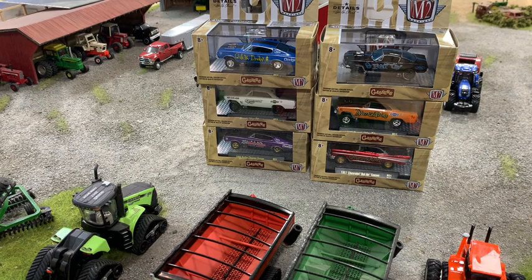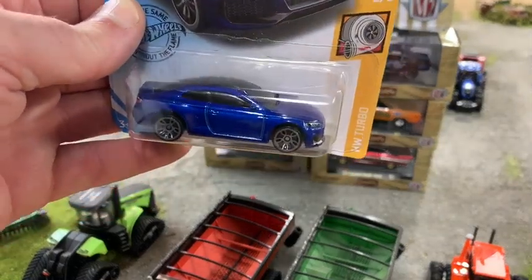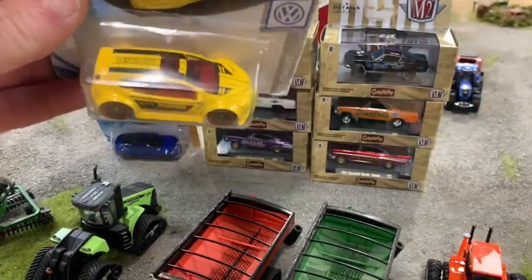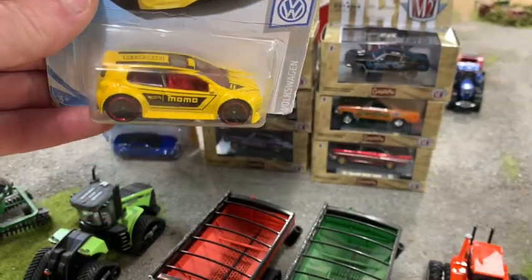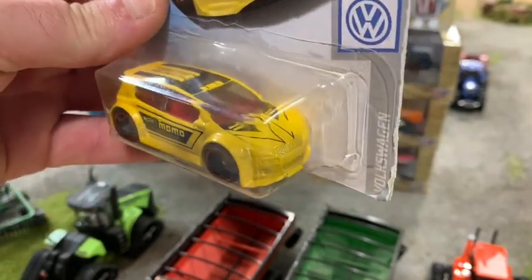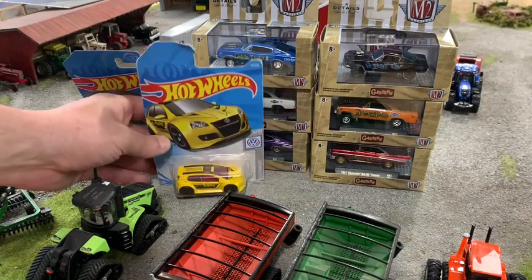Then I went to the Hot Wheels bin. I got an Audi RS5 coupe — pretty nice little car. Also got a Volkswagen Golf GTI. I like the red rims on it — it's a yellow car which I'm not a fan of, but I may repaint it a different color and leave the Hot Wheels wheels on it since they're pretty neat with the red stripe. Maybe go black or some kind of pearl black.